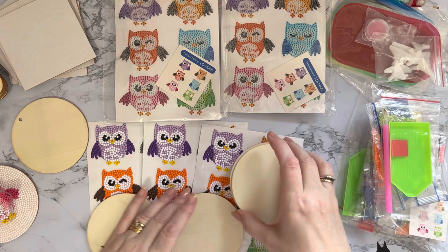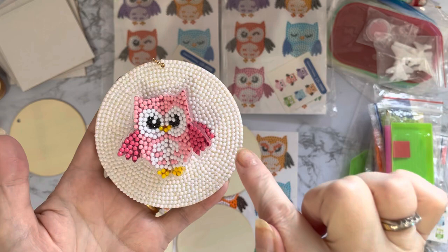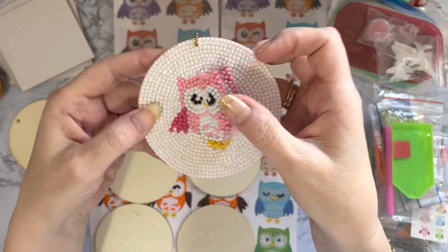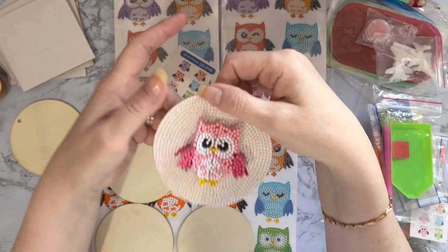Once I've done the sticker and put it on here, I've just literally used some spare gems and started at the outside, done a full circle round, then done another full circle going smaller and smaller until I got to the inside. Then I've just slotted in the gems so that the whole coaster - or the whole project in this case - is covered. You've got your full surface to then just seal it.